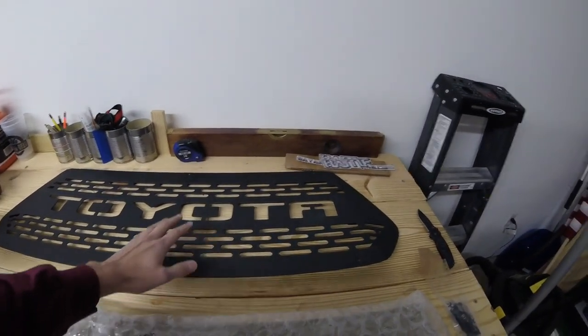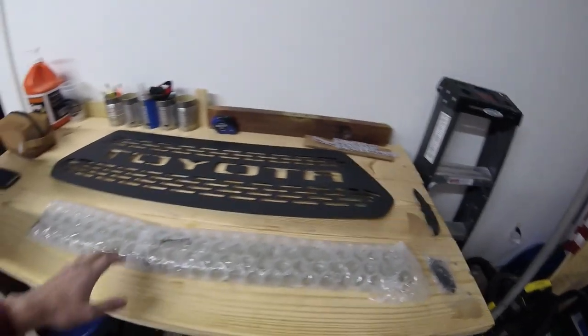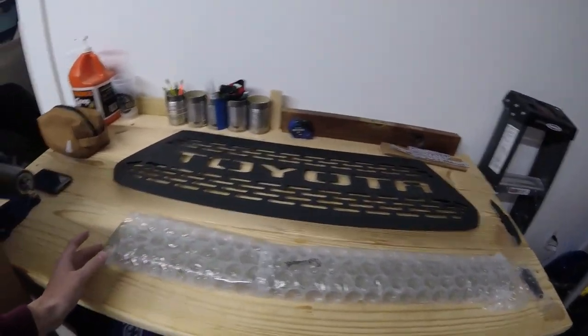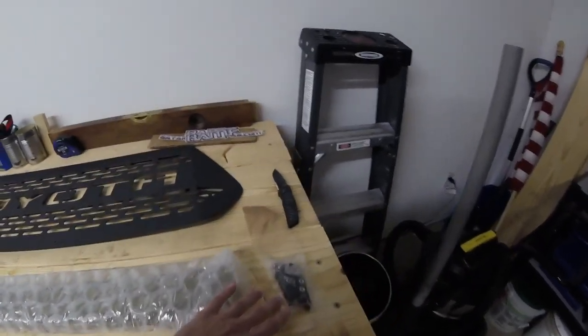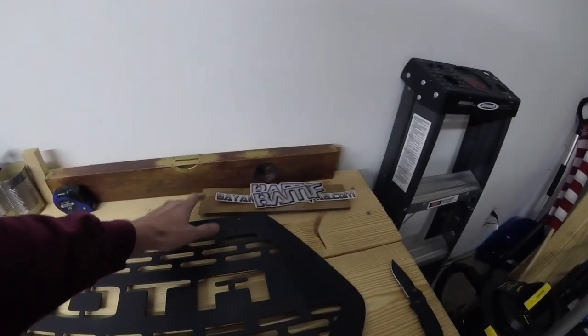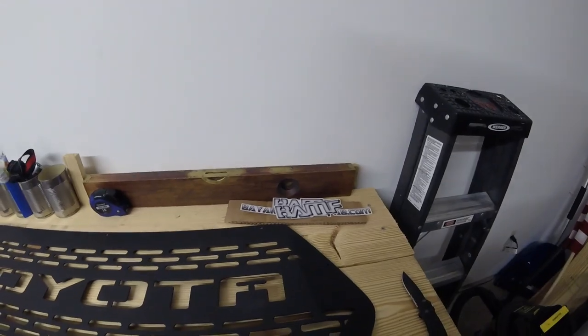So unboxing everything here, you do get the grill, the color insert — this will go behind the lettering. I picked quicksand so it will match my truck — a bag of hardware, and a couple of their stickers to represent the brand.